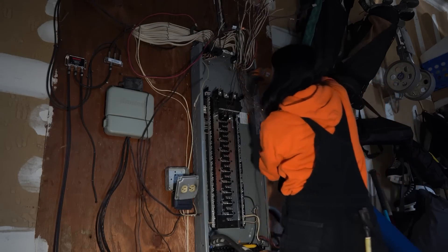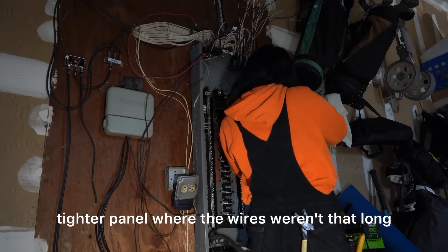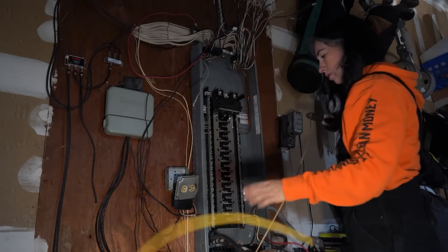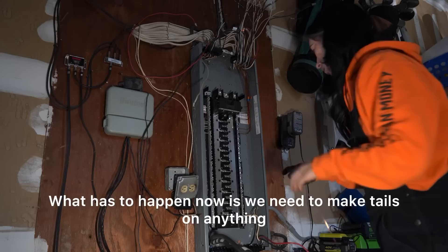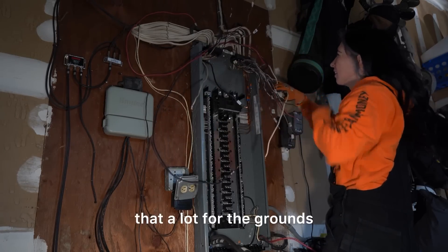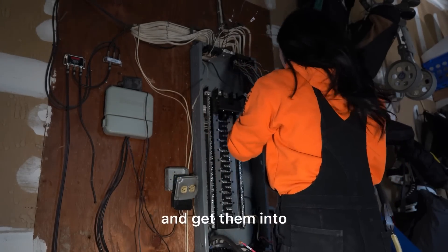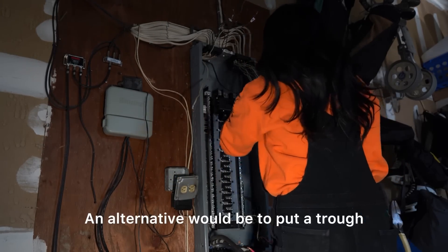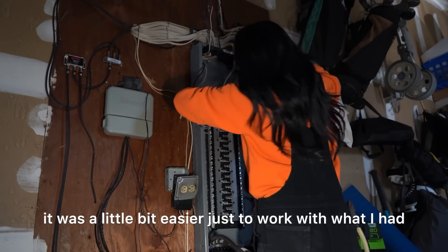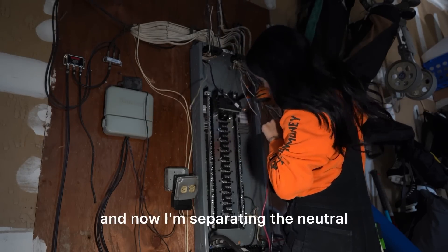These panels are not always pretty, especially if the wires came from a smaller tighter panel and aren't long enough to reach. What has to happen is we make tails — extend the wire — and bring it down into the bus bars. I didn't have to do that much for the grounds, more so for the neutral conductors. An alternative would be a trough or junction box above, but I didn't have the room, so it was easier to just work with what I had, which also saved the customer money. I landed all the grounds and now I'm separating the neutral and hot conductors.